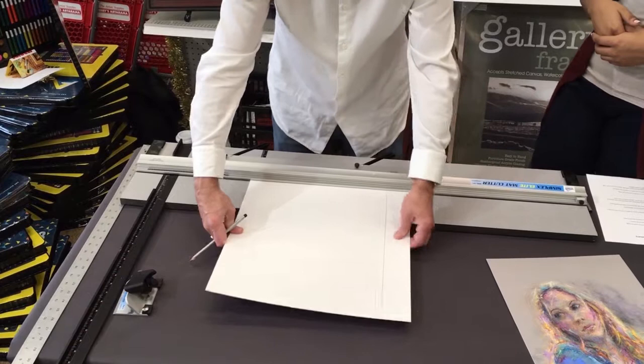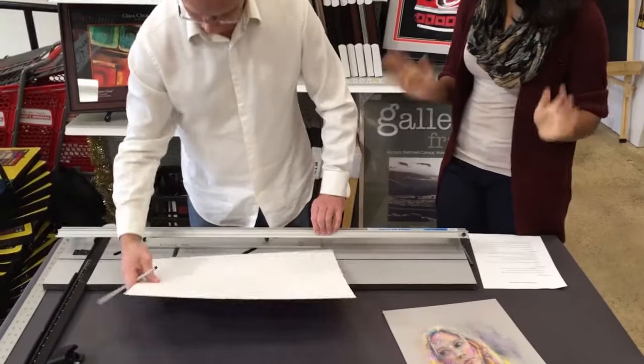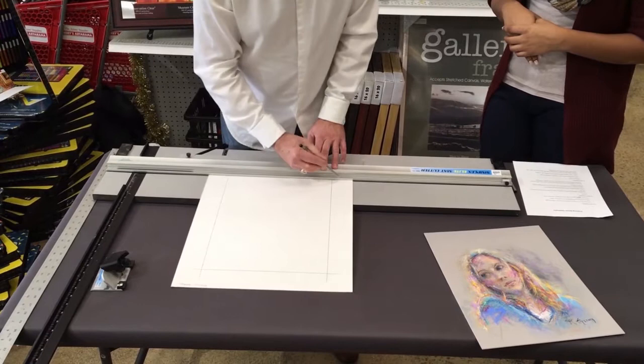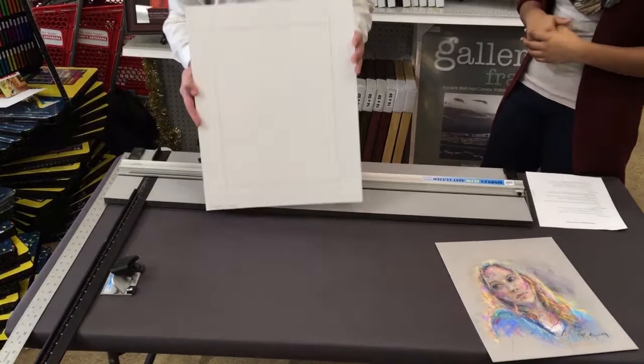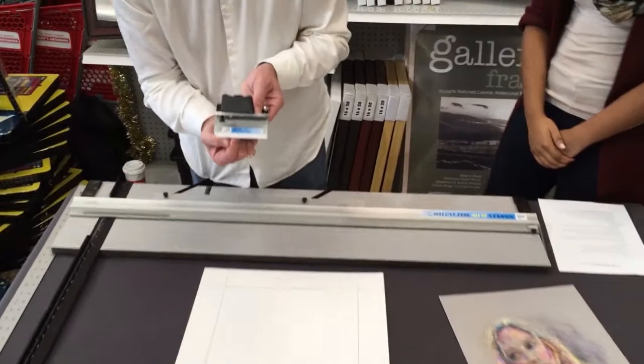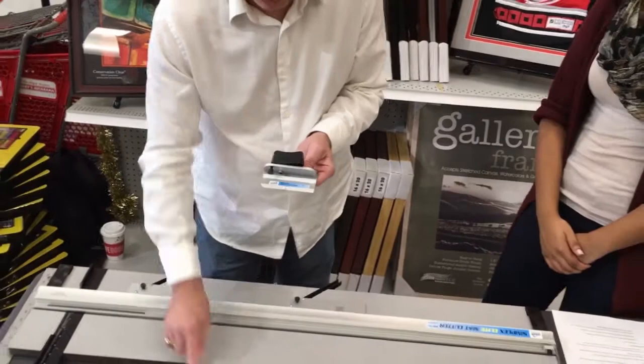We're rolling out demos like these at all of our Jerry's stores around the country, so no matter where you are, as long as you're close to one of us, the framer in that location can show you how to do this, and you can get hands-on and try it yourself. The reason I'm marking these lines is so I know where the cuts are — that's the opening I'm going to cut out. Each of these intersecting lines tells me where to stop and start my cut.